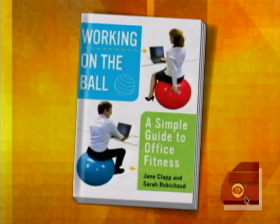Between getting the kids off to school, getting yourself to work, getting the housework done, fitting a workout into your busy day seems impossible most of the time — but it's not. All you have to do is multitask and workout while you're doing your spring cleaning. We've got everything you need right in your home. Sarah Robichaux is our fitness expert and co-author of Working on the Ball, and she is here to show us how to fit it all in.